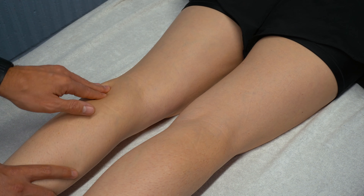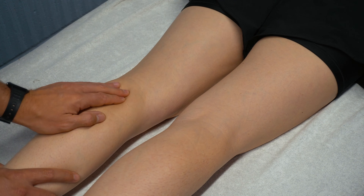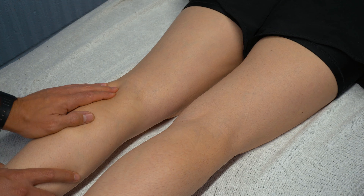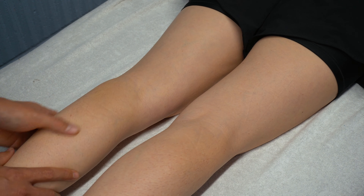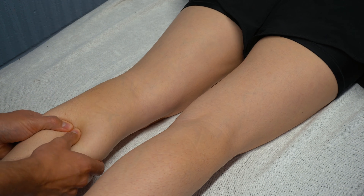The gastrocs can be palpated — the medial head onto the posterior aspect of the medial femoral condyle, and the lateral head onto the lateral aspect of the femoral condyle. We can also palpate into the muscle bellies of the calf.